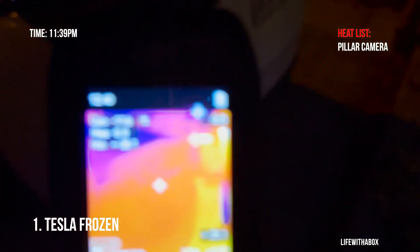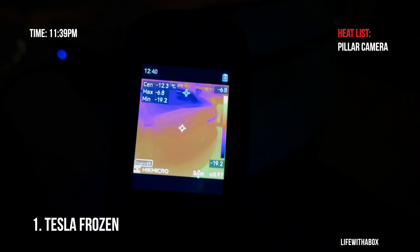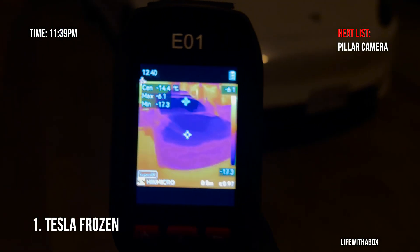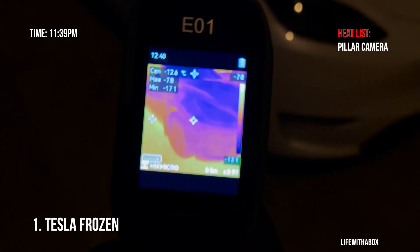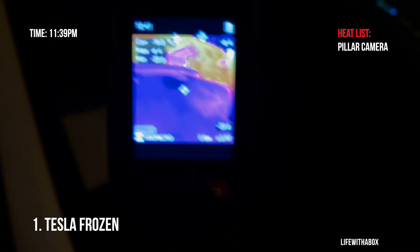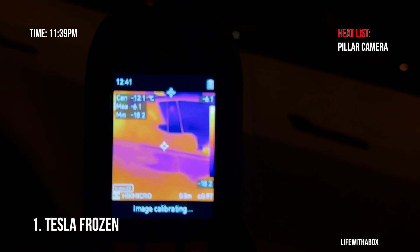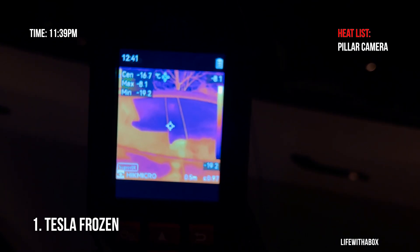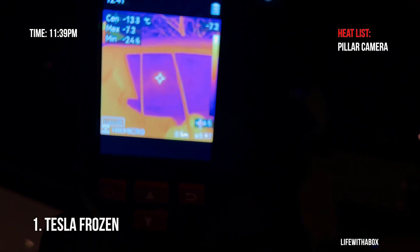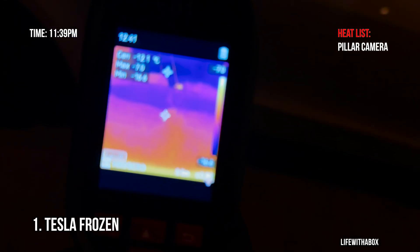And to the back — it's kind of hard to tell, but there's also no heat coming from the back or in the windows. The car is completely blue, meaning it's super cold. Even the cameras are all cold. Going around here, there's a little bit of heat coming from this camera, but it's still not enough while it's on standby mode.